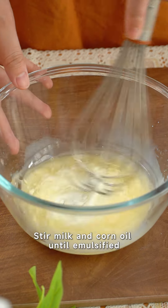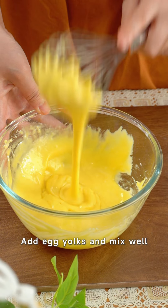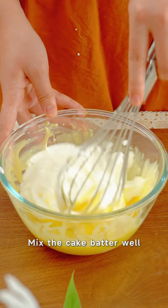Stir milk and corn oil until emulsified, add gluten powder and mix well, then add egg yolks and mix well. Beat egg whites with sugar and lemon juice until wet foam forms, then mix the cake batter well.